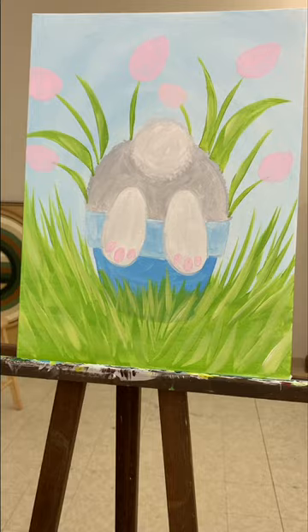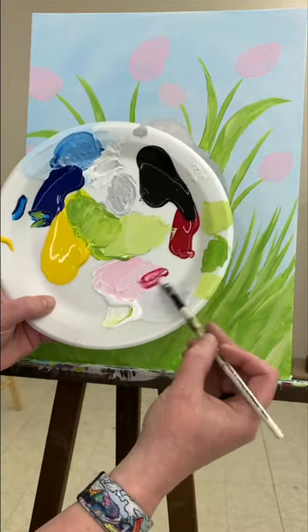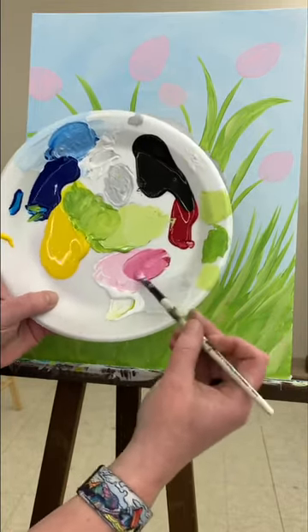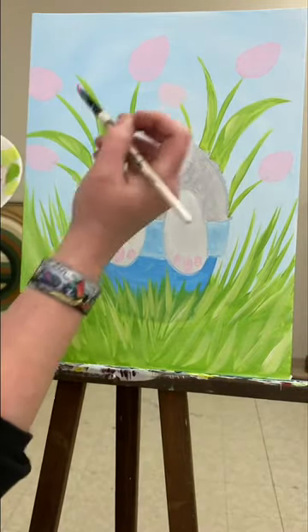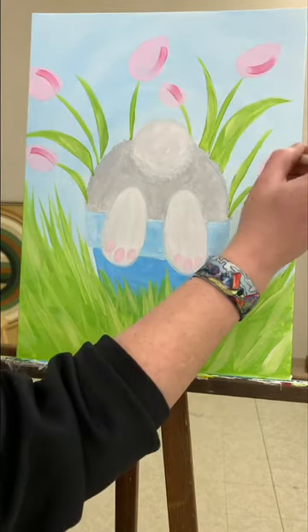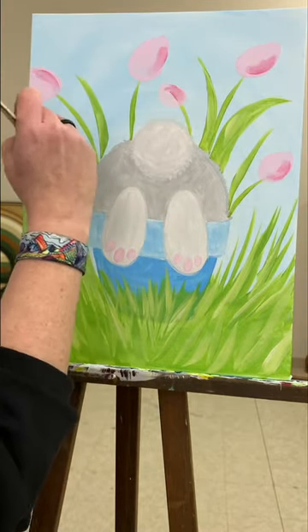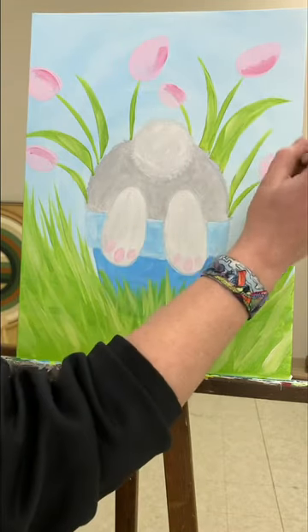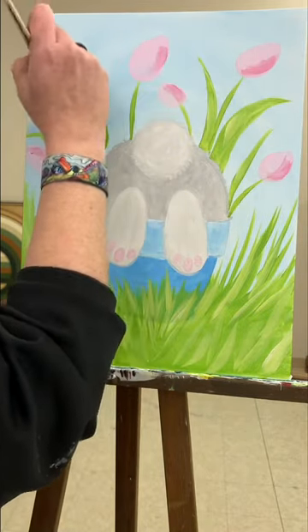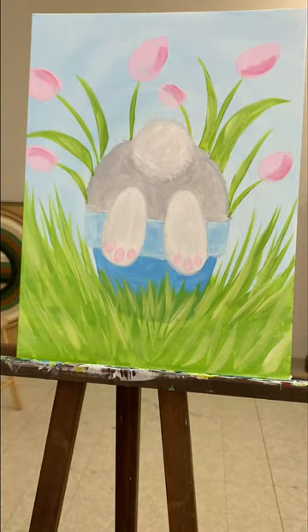I'm going to add a little bit of dark pink to my tulips. I'm just going to take a little dab of red and stir it in with my light pink. Then on the right-hand side of each one, I'm just going to put a little swoop and brush it back and forth a little just to get it to blend a smidge. If yours are all the way dry and you want them to blend, just take a little bit of your light pink color and put it right on top to blend it.